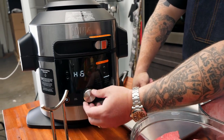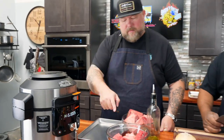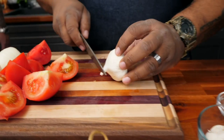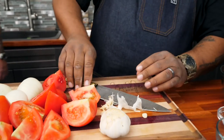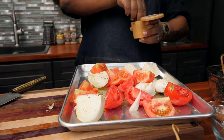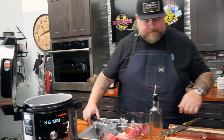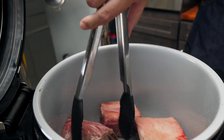We're going to move this dial here to the sear/sauté mode, hit start, got it on high. It's going to start warming up on the inside and we'll start browning off this beef. We're going to add a little bit of olive oil in there and we'll start searing off our short ribs. Now for a dash of that kosher salt — always use kosher salt. We want to get that nice browning, that nice sear. We're going to do that on all sides of the ribs and the chuck roast.